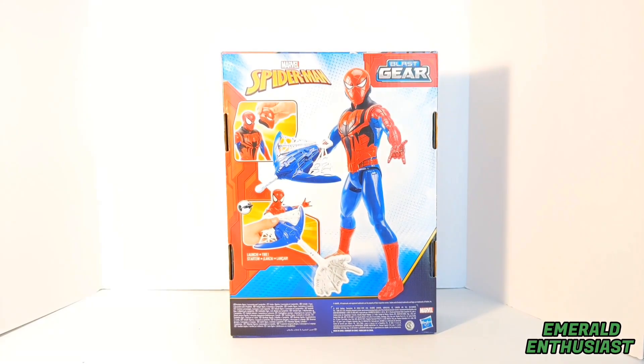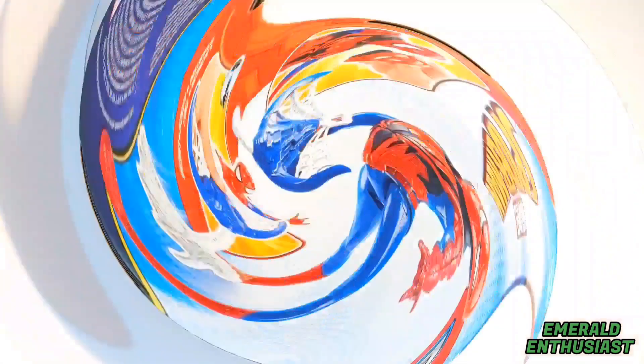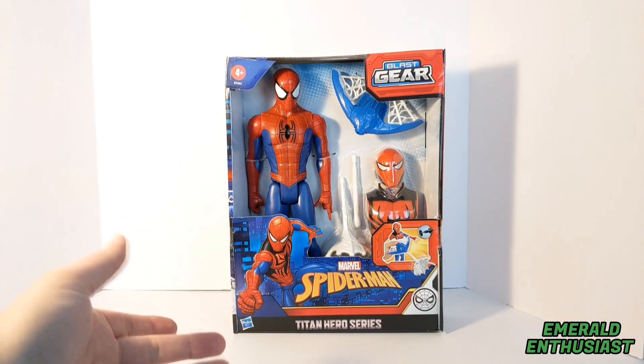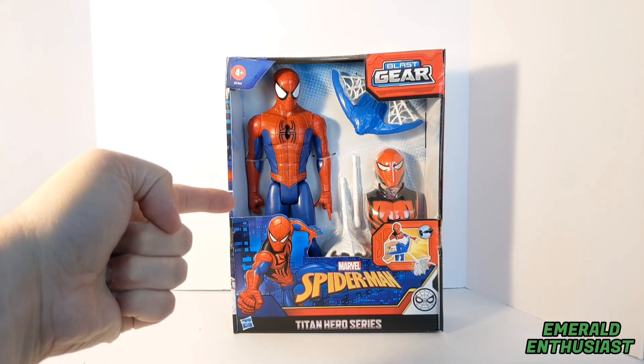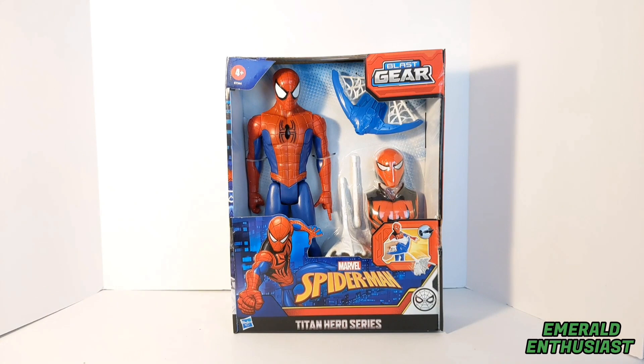On the back of the box we get a full body product shot of Spider-Man using all of the Blast Gear accessories. The figure comes in open window packaging and all of the accessories are secured within the box. Now it's time to bust this figure out of the package and see what's inside.